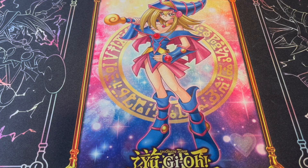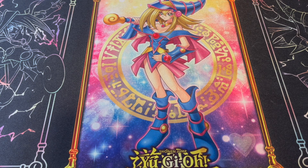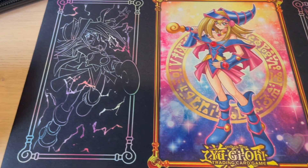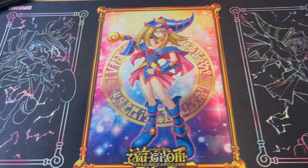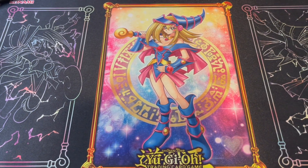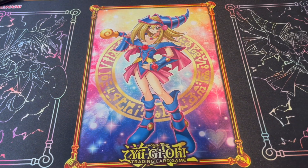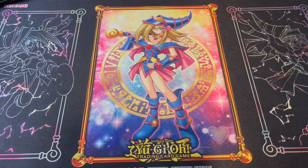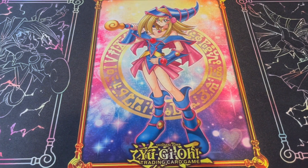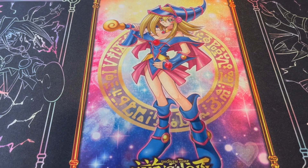Before we get to the actual pack opening, I did just go to Target and picked up the new Dark Magician Girl Playmat, some sleeves, and the binder. I'm really impressed with the quality of this product. I've never been a huge fan of Konami's Playmats — they're decent — but this mat is really well done. I like the two sides of black with different renditions of Dark Magician Girl, and the centerpiece has a metallic, glittery shine to it, which is really nice.